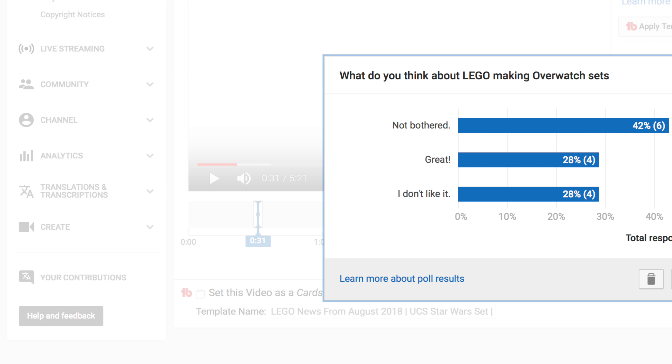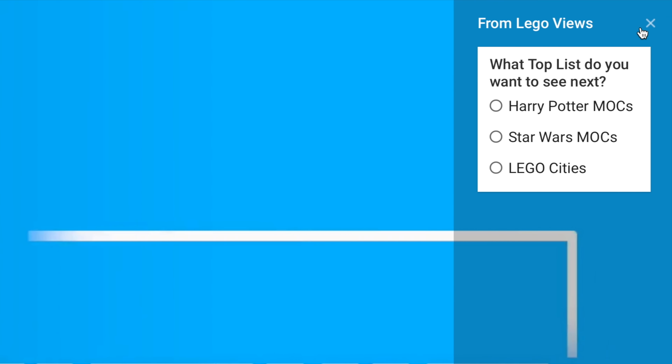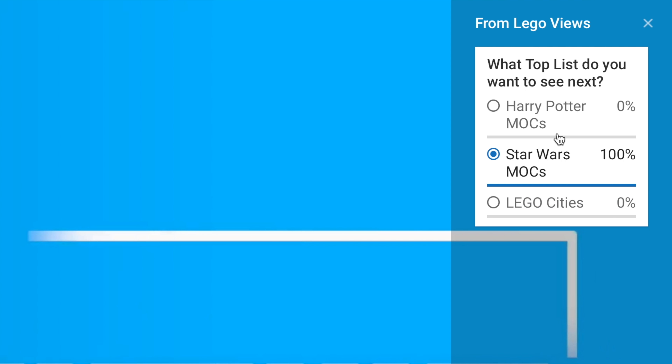Today's poll is: what do you think of these brickheads? To vote, all you have to do is click on the little bubble with the I in it and then press on one of the options. Here they are.